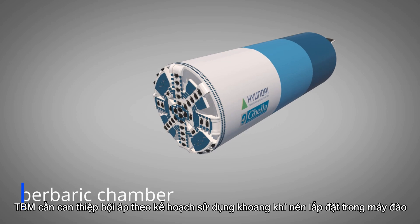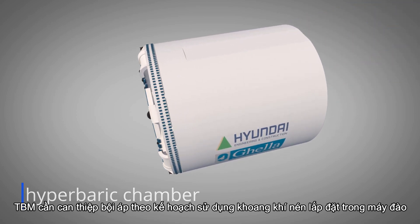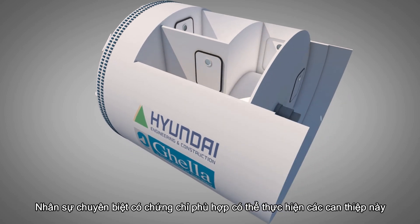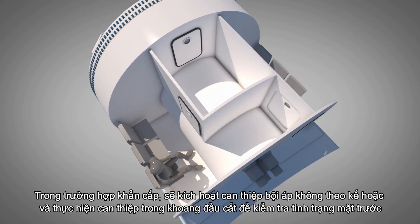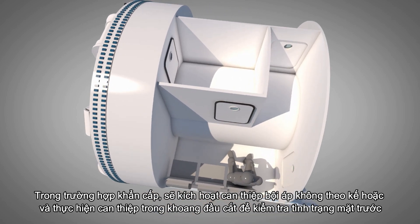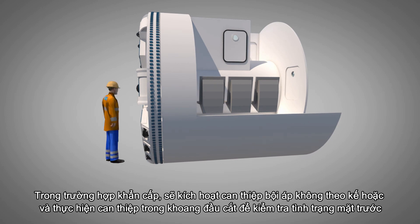During the excavation, the TBM requires planned hyperbaric interventions using the man-lock installed within the machine. Specialized personnel with the proper certificates can execute these interventions. In case of an emergency, non-planned hyperbaric intervention will be activated and an intervention in the cutter head chamber will be carried out to check the front face condition.